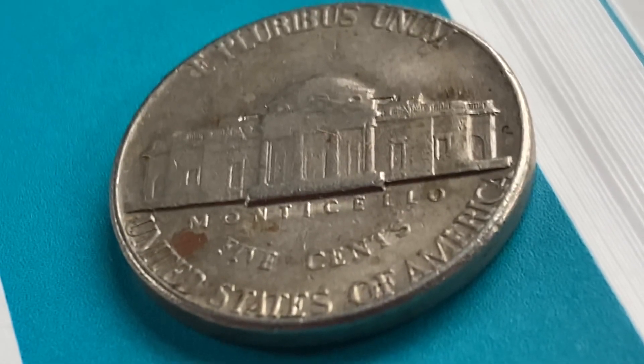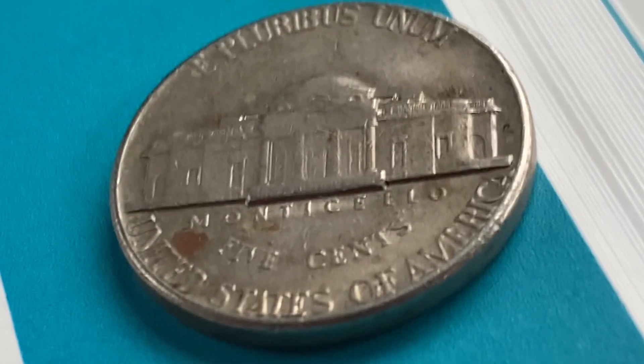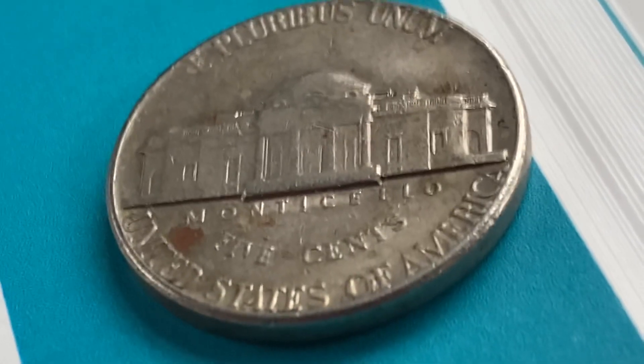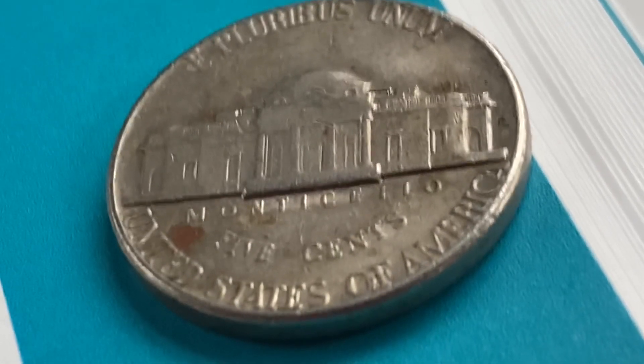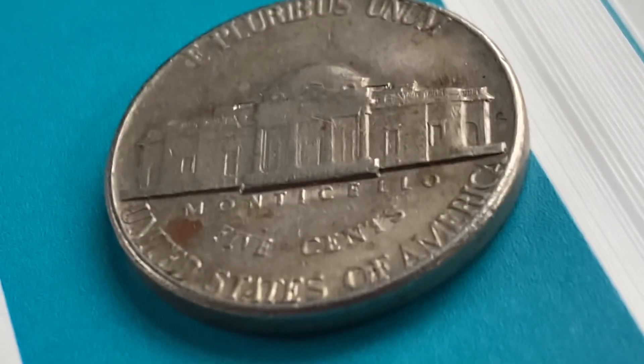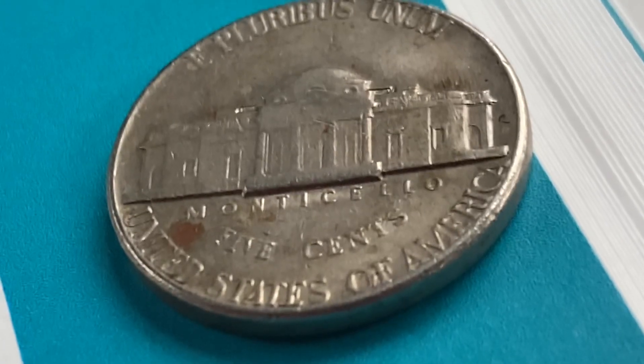The face value is five cents. The numismatic value is also five cents for one found in average circulated condition, but can be worth as much as 28 cents for one found in uncirculated Mint State 60 condition, and can be worth as much as three dollars and 30 cents for one found in brilliant uncirculated Mint State 65 condition — and that is at the time of this video production.